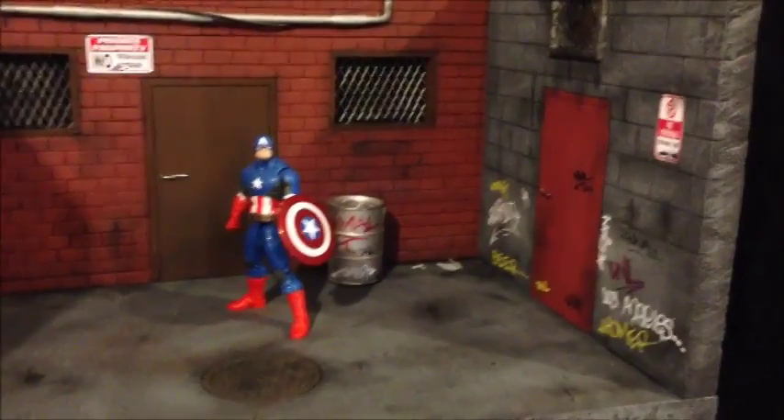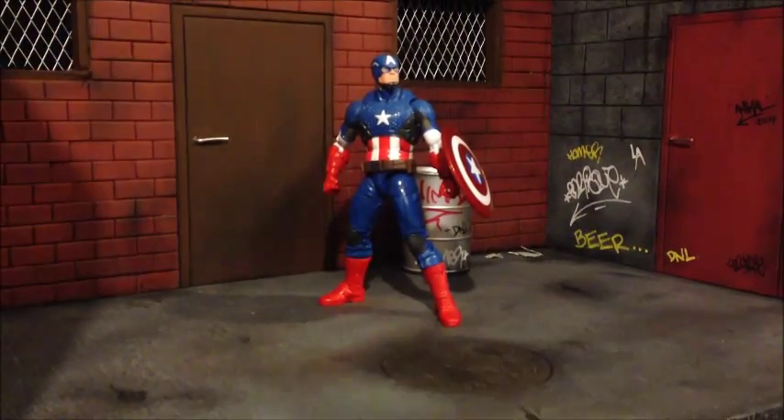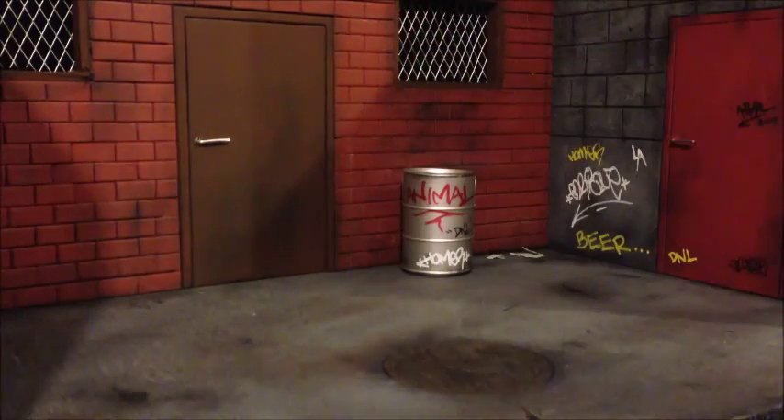But before we get started, I want to share with you guys a little package that I got today — a little package from Target, as you guys can see. And here it is: number one, Nova, the new Marvel Legends.